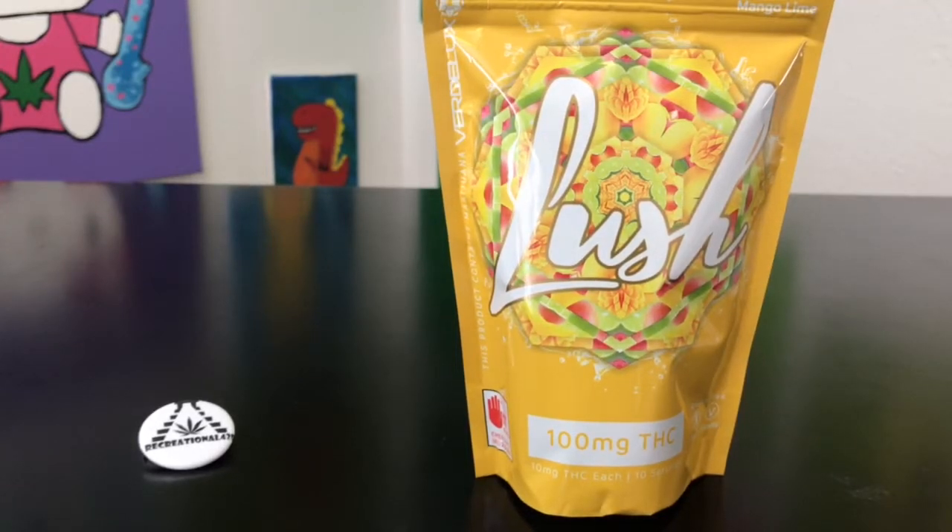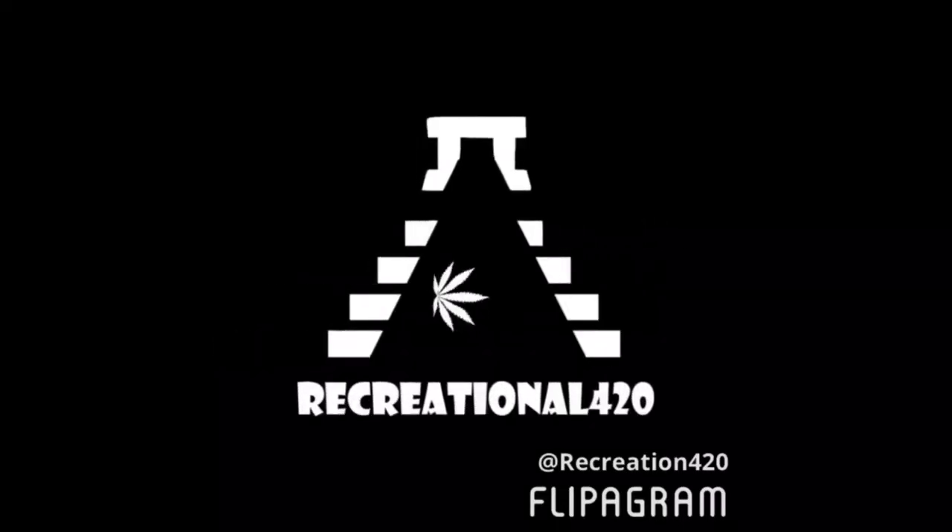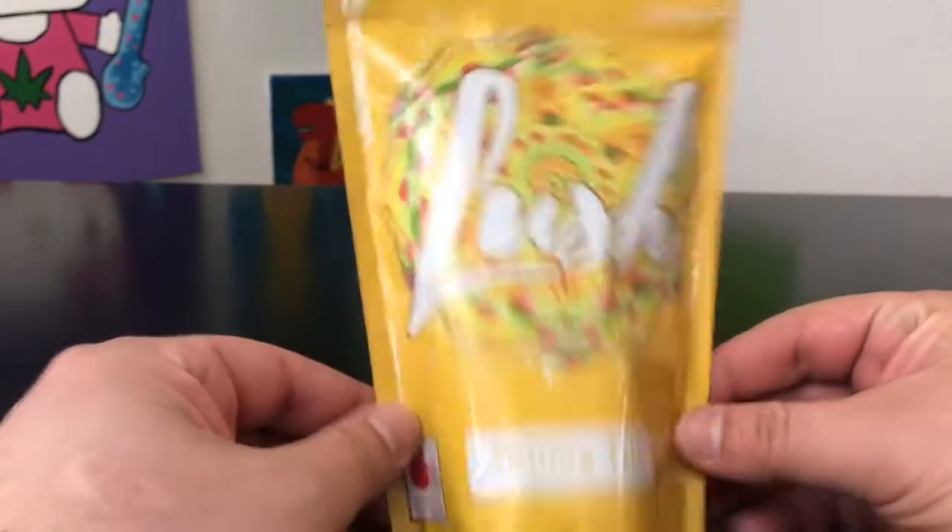Hey guys, what's up? This is Recreational 420, where we give you the most in-depth reviews as efficiently as possible. Today we're gonna be checking out these mango lime gummies by Lush — let's hop right into it.